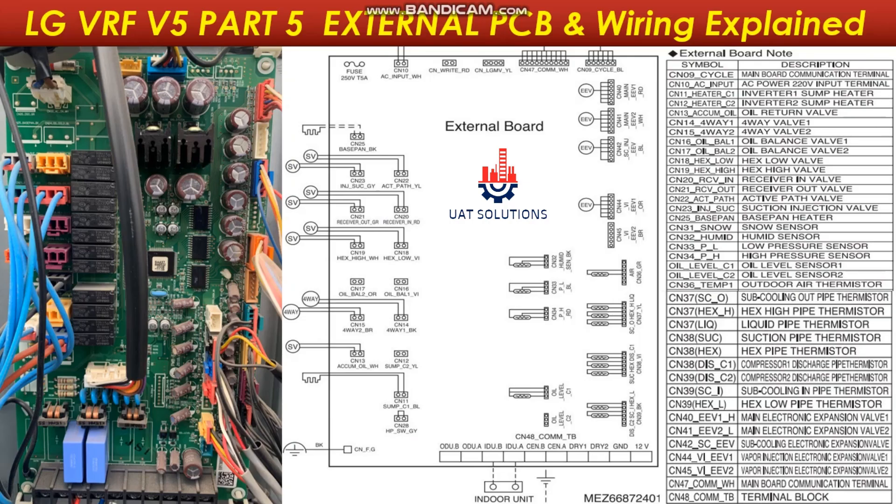Hi, welcome back to UA Technical Solutions. This is part 5 of the LG VRF Series 5 training course. In this tutorial we will learn the full wiring and function of the external board.